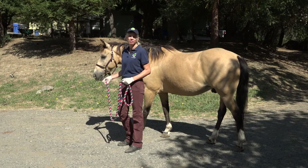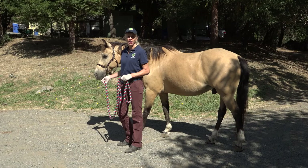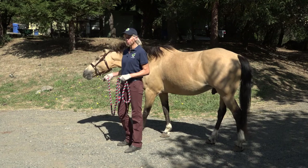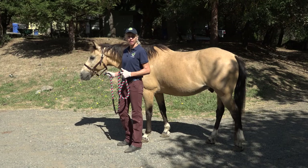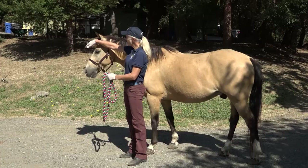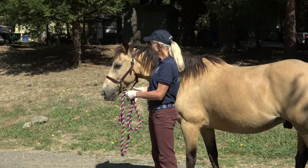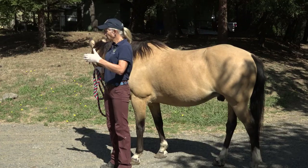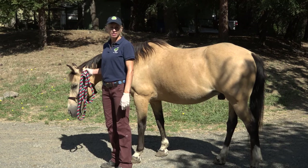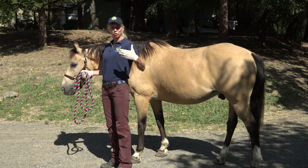Horses are prey animals and they've evolved over millions of years to be able to monitor their horizon while they eat. They rely on the cues of their herd mates and they have a keen sense of vision and hearing. A very important thing to consider is what their normal field of vision is, because we want to make sure that when we're approaching them, they can see us. Horses have about a 10-degree wedge right in front of their head between their eyes where they have virtually no vision — it's called a blind spot. They have a similar 10-degree wedge directly behind them with no vision as well.